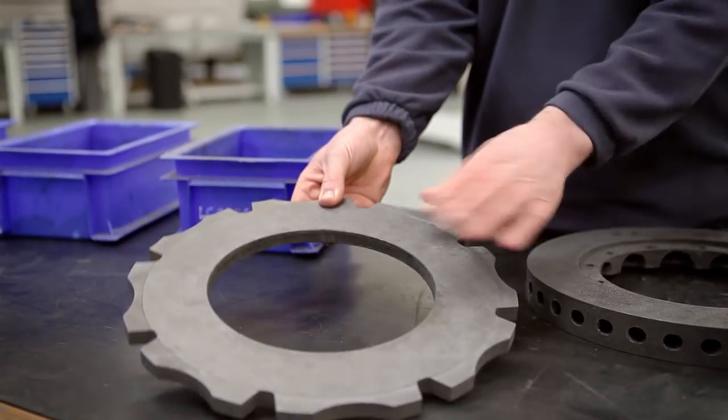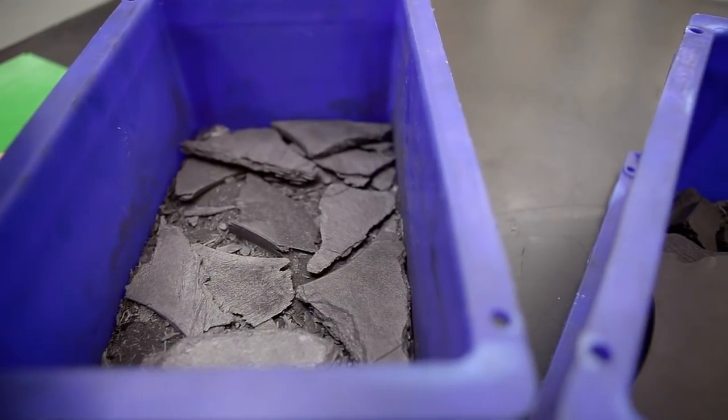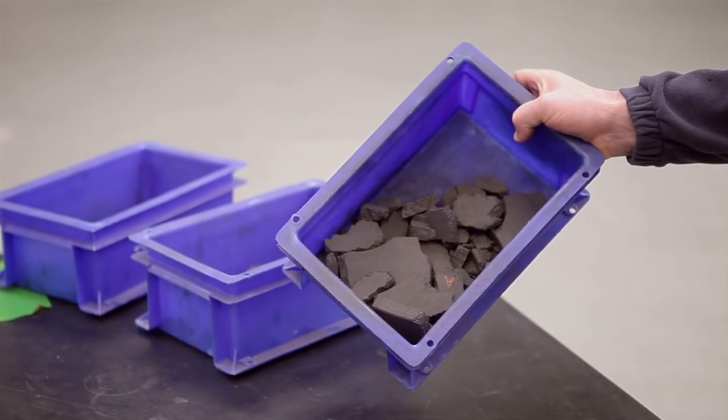Initially we tried using carbon rotors that were off a fighter aircraft, but unfortunately they wouldn't survive above about 5,000 rpm, and as you can see we have some of the results of the failed discs here.